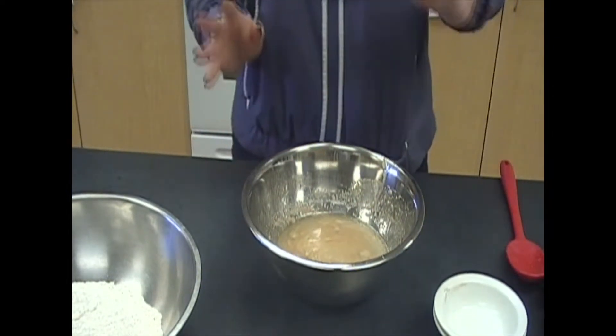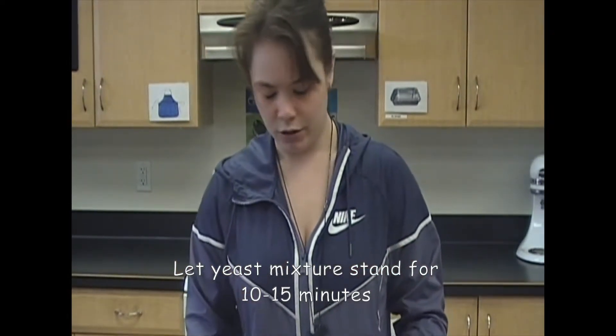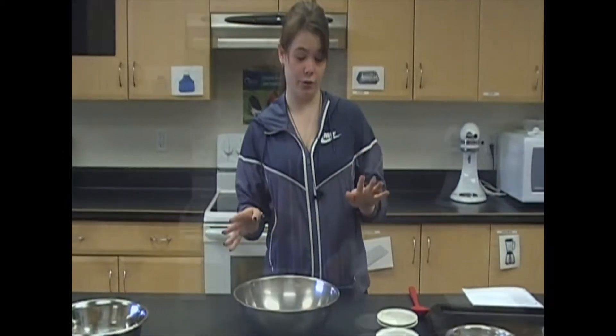Next, the yeast mixture needs to stand for 10 to 15 minutes, so we'll just set it aside. If you haven't measured out your flour yet, this would be a perfect time to do so. See you guys back in 15 minutes.